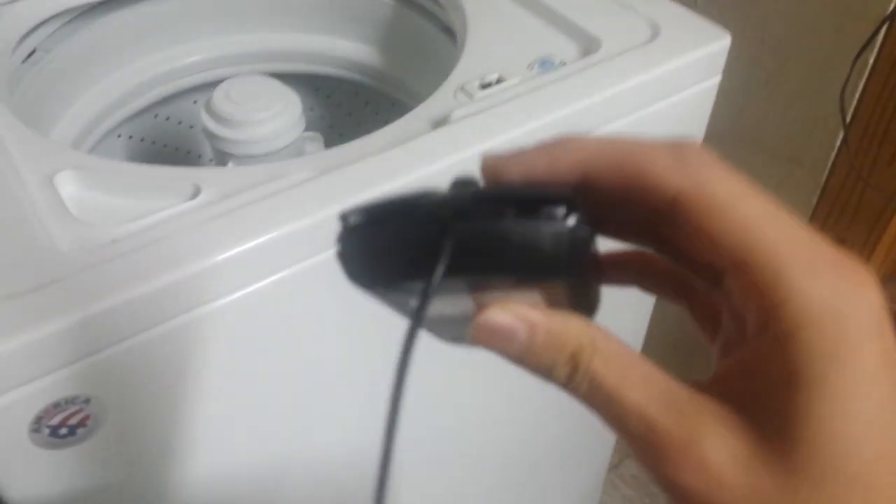Let's see if it can survive the dryer. Wow, that doesn't seem to work. Still looks the same to me.